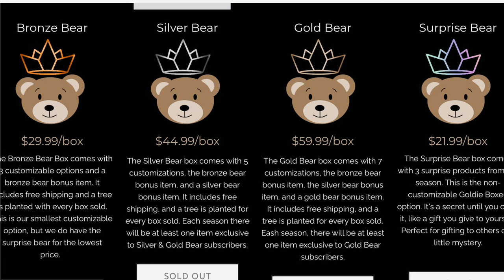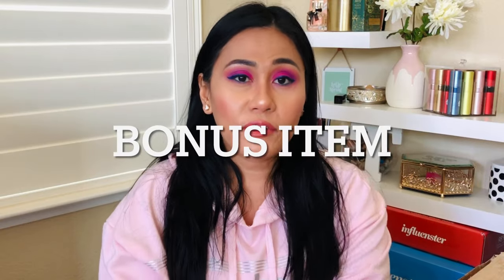What's different about Goldie Box is there aren't any groups or customization levels. She has about 16 products available, and depending on your subscription you get to pick any of those 16 — no categories or groups. Goldie Box has four different levels: the Bronze Bear, Silver Bear, Gold Bear, and a fourth level called the Surprise Bear, which is the cheapest. With the Surprise Bear she sends you items as a surprise — you don't get to pick — but every box includes an extra surprise or gift item.